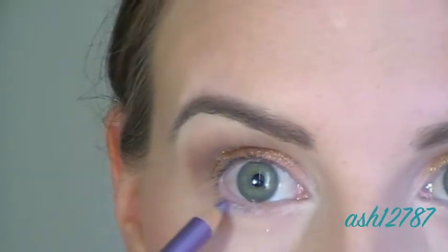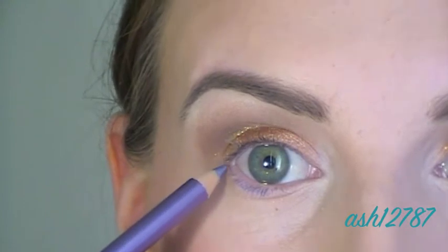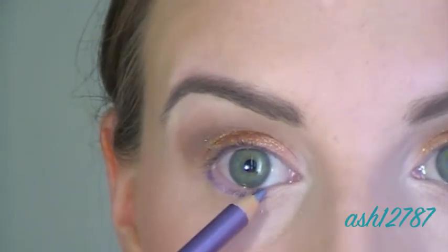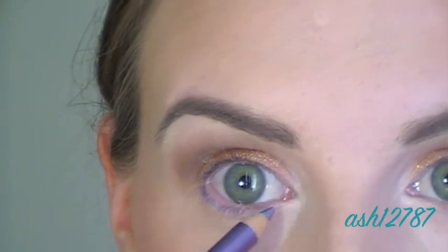Now applying Designer Brands eyeshadow in violet just under my lower lashes for a small pop of color. It also goes really well with green eyes, which is why I chose to use purple.